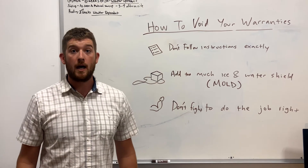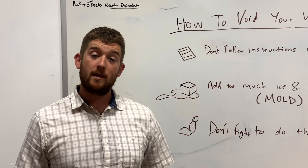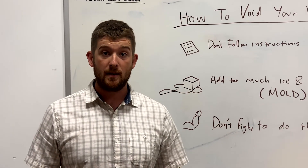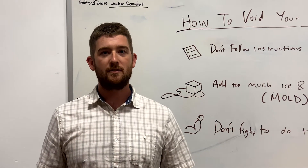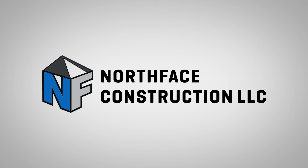Don't hire a weak contractor to restore your home. If you want a contractor that is willing to fight to do the job right, get a hold of North Face Construction at NorthFaceConstruction.com. Thanks for watching, and I'll see you next time.